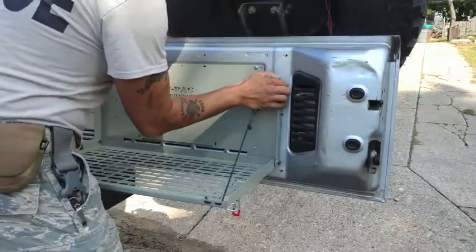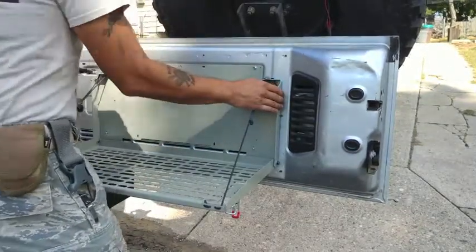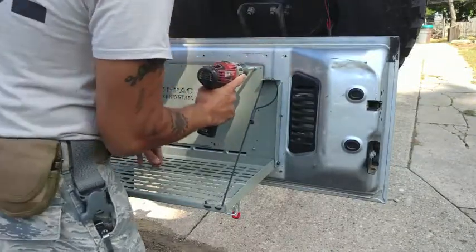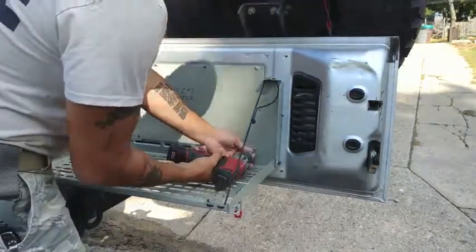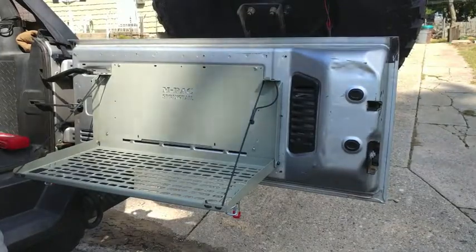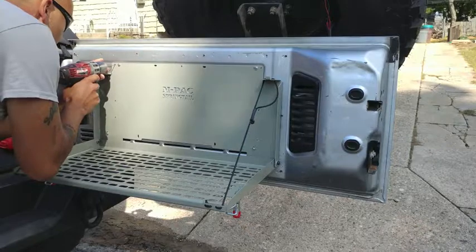Now with the screw loosely installed in each corner, there's going to be some play. You want to push the tray all the way to the left so that the top right corner clears that little raised area right above the top right corner before tightening down your four screws. You want to make sure that the tray is sitting flush up against the back of the tailgate before tightening down the four screws.